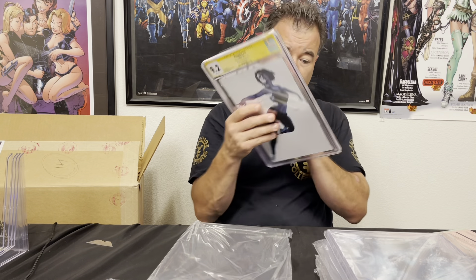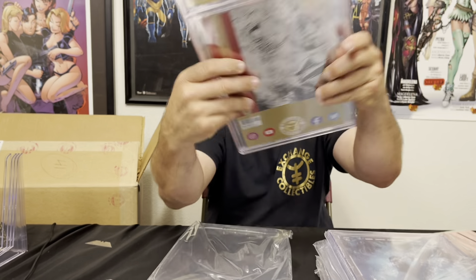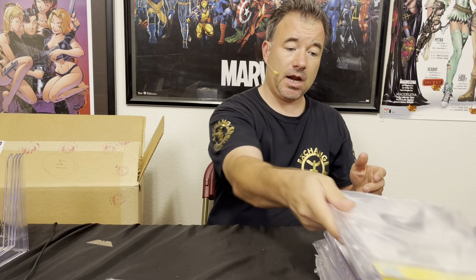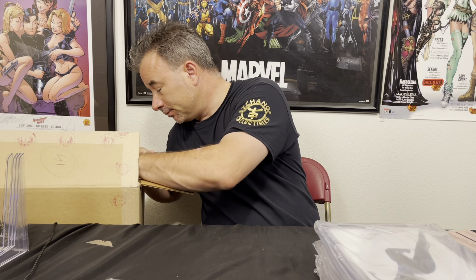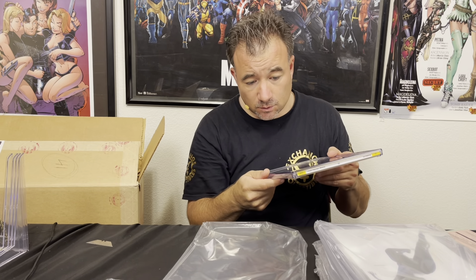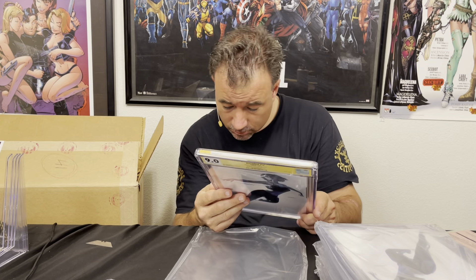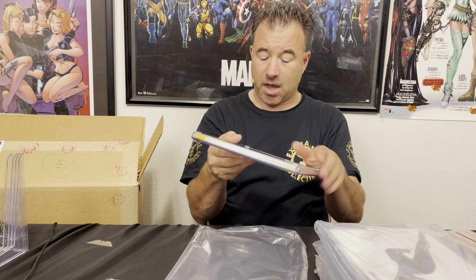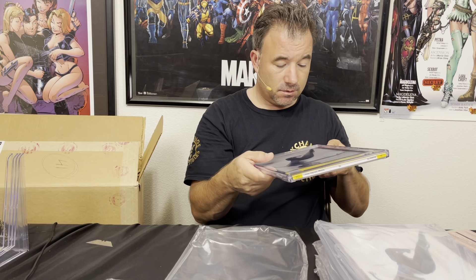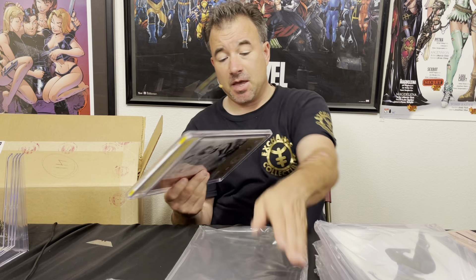Top corner again — man, that is mangled. We're calling this one a 9.0, and it looks worse than the 8.5. Maybe a 9.6 after it's done — it got pretty dinged there. Then an 8.5, also dinged on that same corner, but no color breaks. I think this one should actually go back to a 9.8, maybe 9.6 worst case, after it gets pressed.